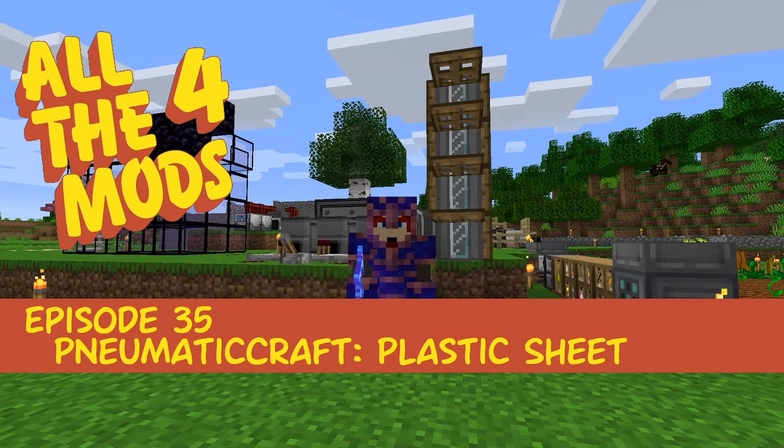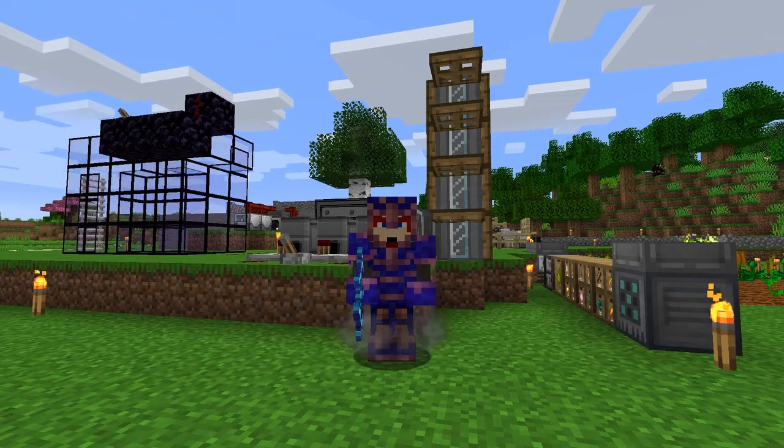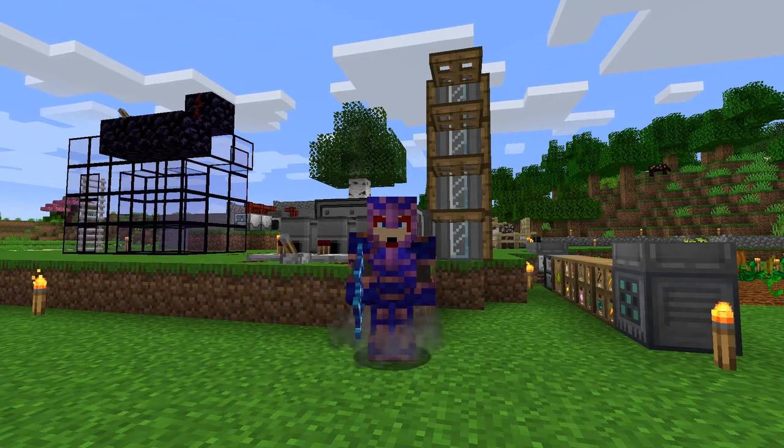Hello everybody and welcome once again to All the Mods. For this episode we're going to carry on with Pneumaticcraft Repressurized and hopefully manage to get to making some plastic. First of all, let's have a look at the refinery.